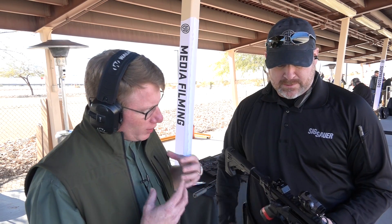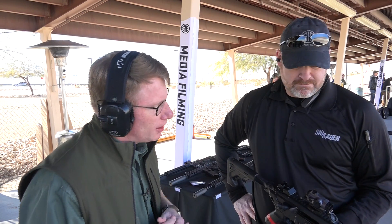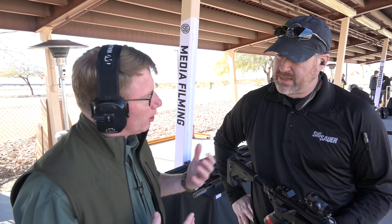So with this unit, you've made some changes with the reticles, which is great, and it's ruggedized. Where do you see the Romeo line going next?